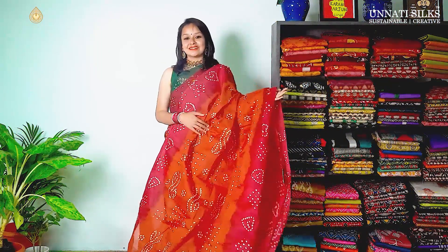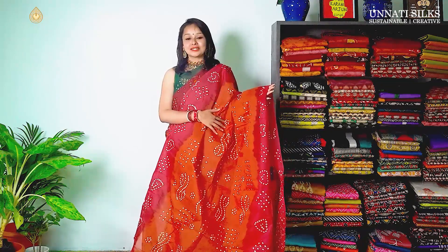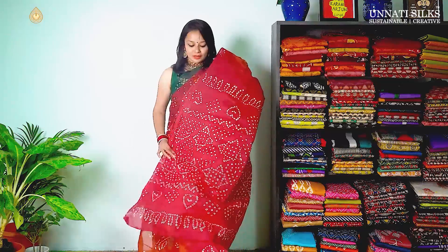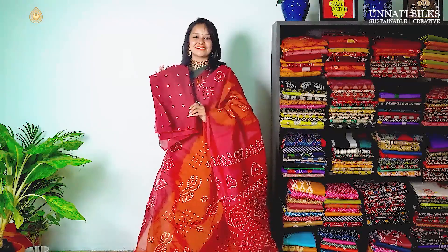We have reached towards the end of this beautiful video. This is the last shade for today — wine and brown colour combination. These are similar shades to the previous one but the prints are a little different. It has bandhani prints all over with contrasting pallu, and the blouse is very simple with contrasting colours.